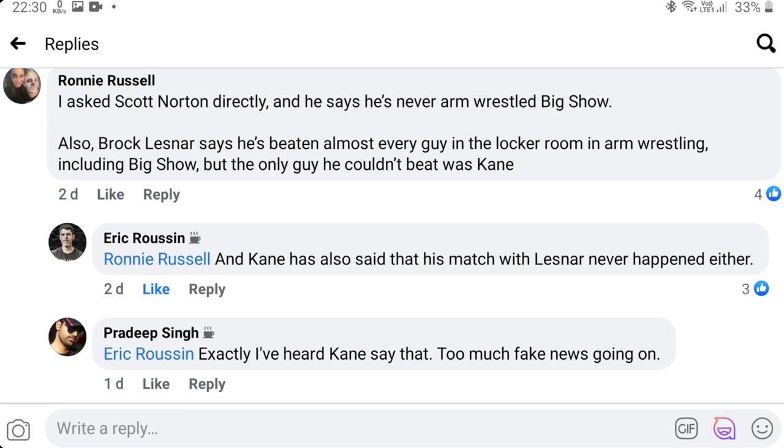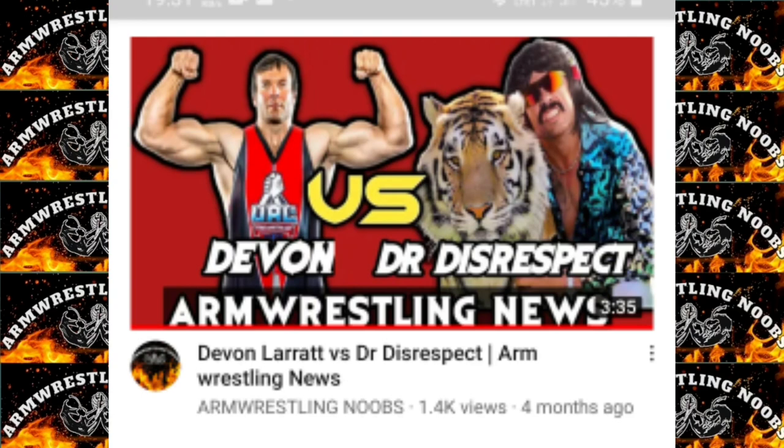We cannot say for sure that Big Show is lying, but there are very slim chances he could have beaten a world champ. Devon Larratt has formally challenged Big Show for an arm wrestling match. Also, what happened to the match with Dr. Disrespect — the Mortal Kombat match, whatever it was? If anyone knows, please give me the update.